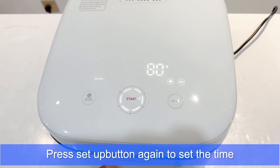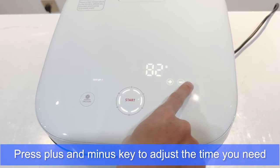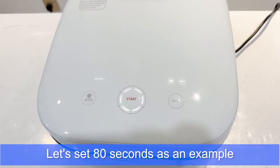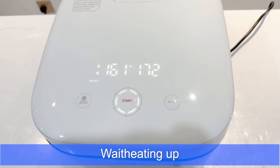Press the Setup button again to set the time. Press the plus and minus keys to adjust the time you need. Let's set 80 seconds as an example, then wait for the machine to heat up.